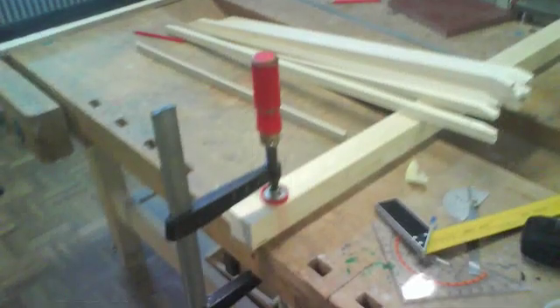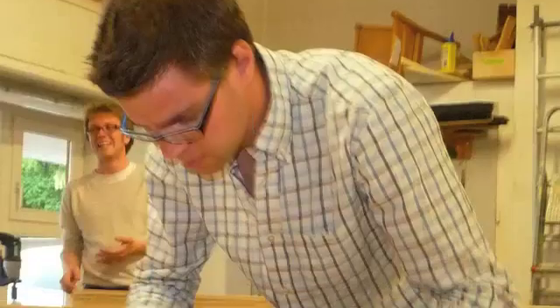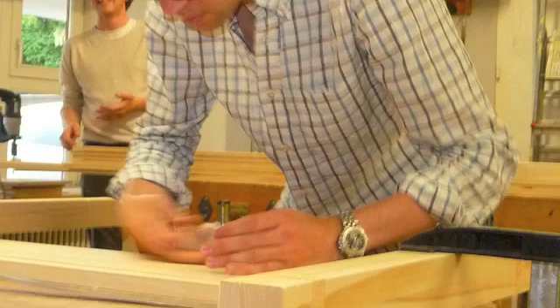This is where we started setting up to measure things. Everyone was participating in measuring because the wood was so large. Measuring the drill marks, and then measuring the drill marks again.